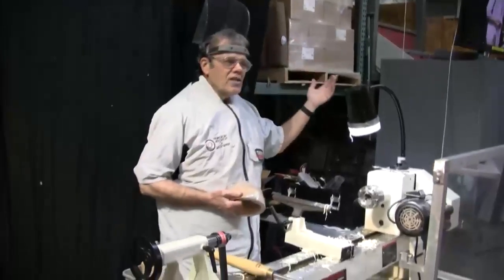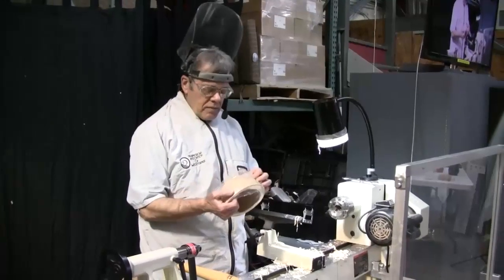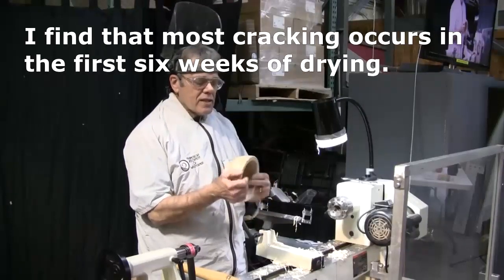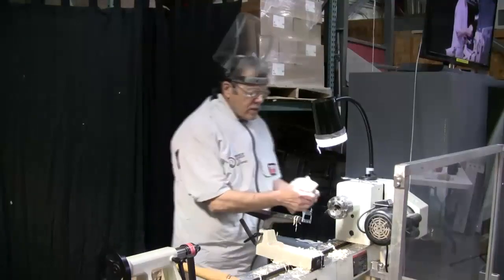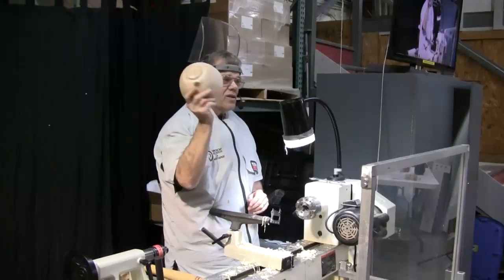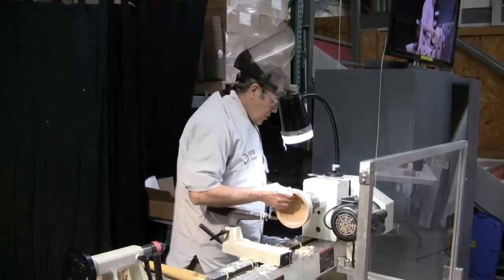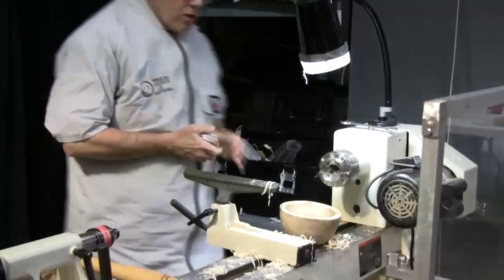I go in my garage and I open up a bag and I pull out a bowl. In this case, I didn't put anchor seal on it — I used shrink wrap tape, which also tends to work pretty well. I just wrap it on the outside and that tends to force the moisture drying on the inside, which is a good thing. You can see it was picking up just a little bit of mold and this was only turned three weeks ago — I think I turned this the day after I got the invite to come down here and turn a Beads of Courage Bowl. So this one is definitely probably not dry.